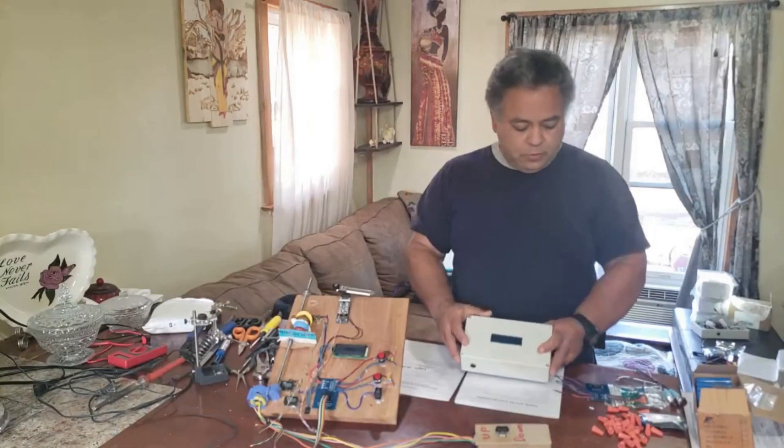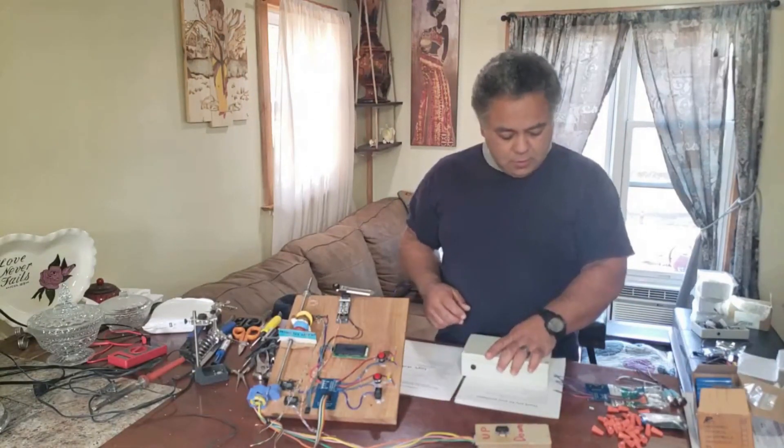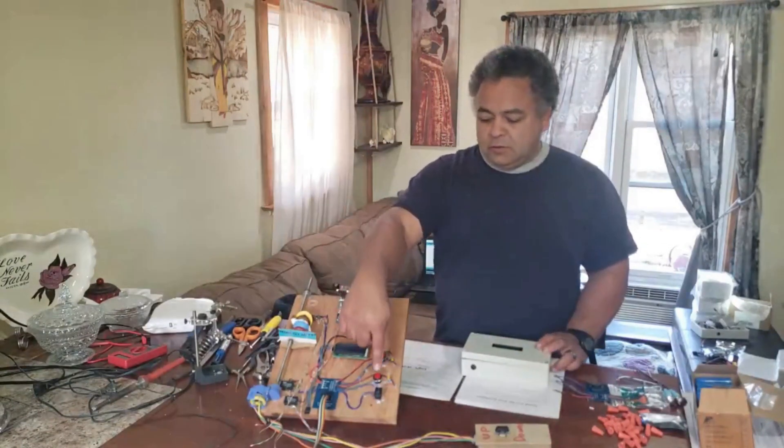The next step is to prepare the interface board, which is what you'll be connecting all these buttons and switches to.